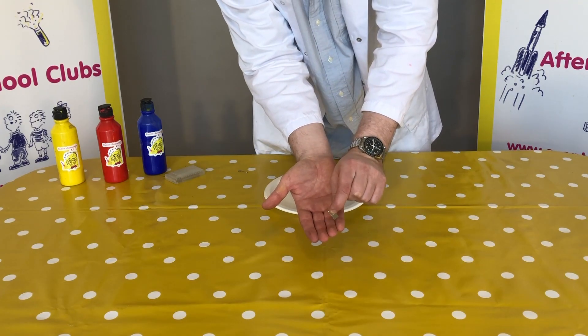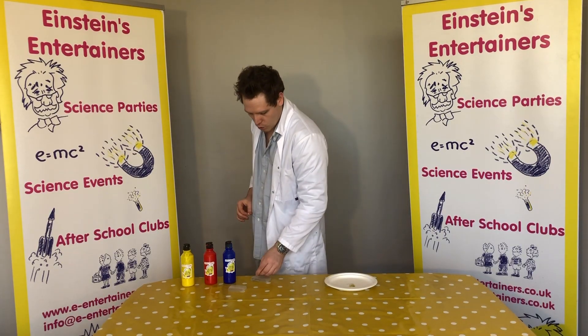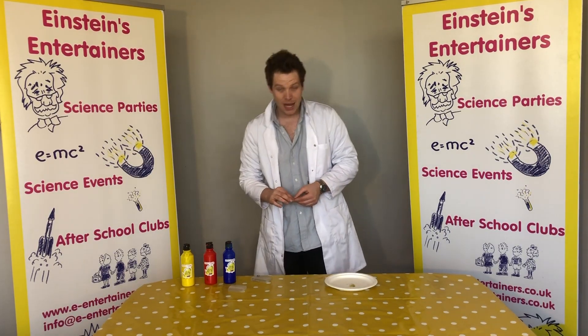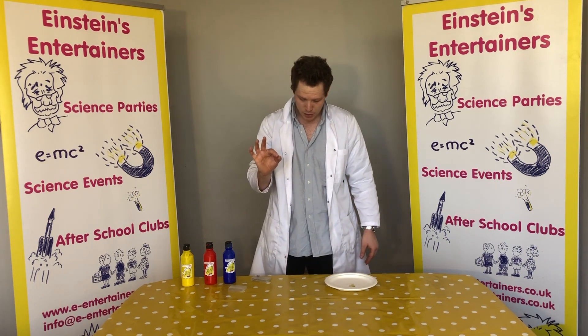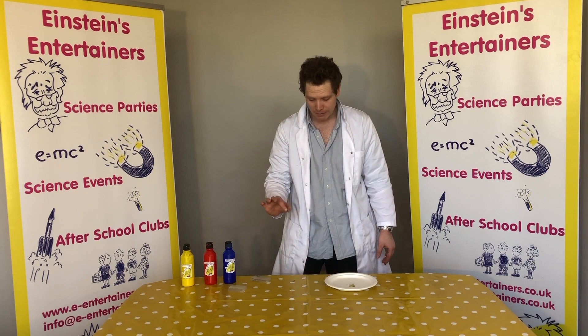What will happen is the two opposites of our magnets will attract. Can you see how it feels like that? Now, this also happens with our paper clip or safety pin because the metal inside the safety pin attracts to the magnet.